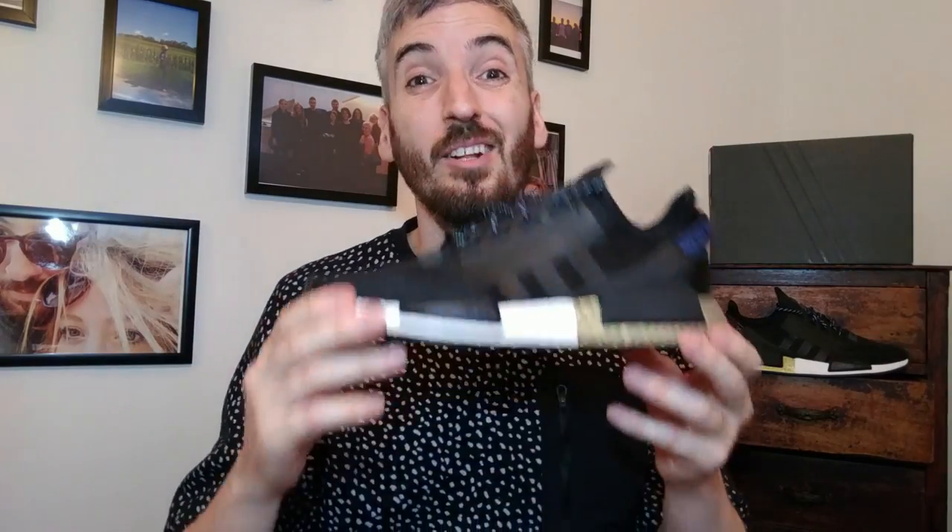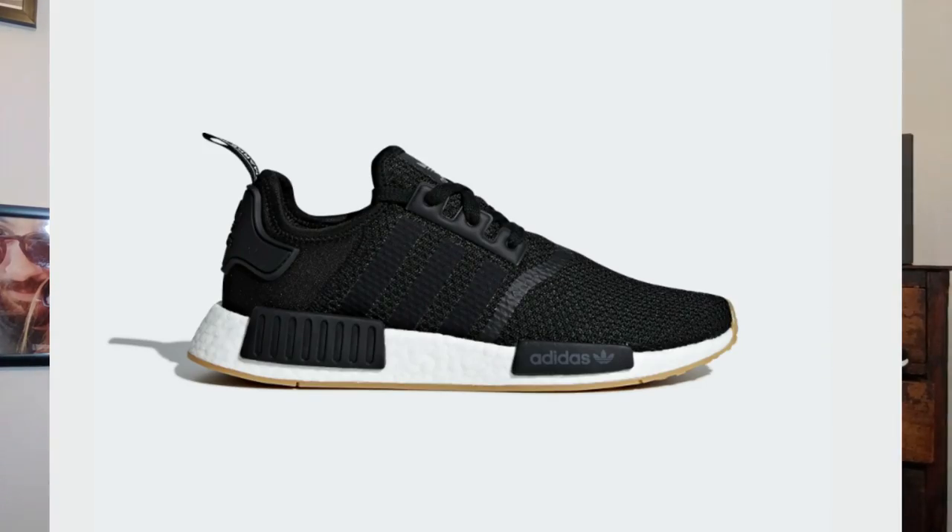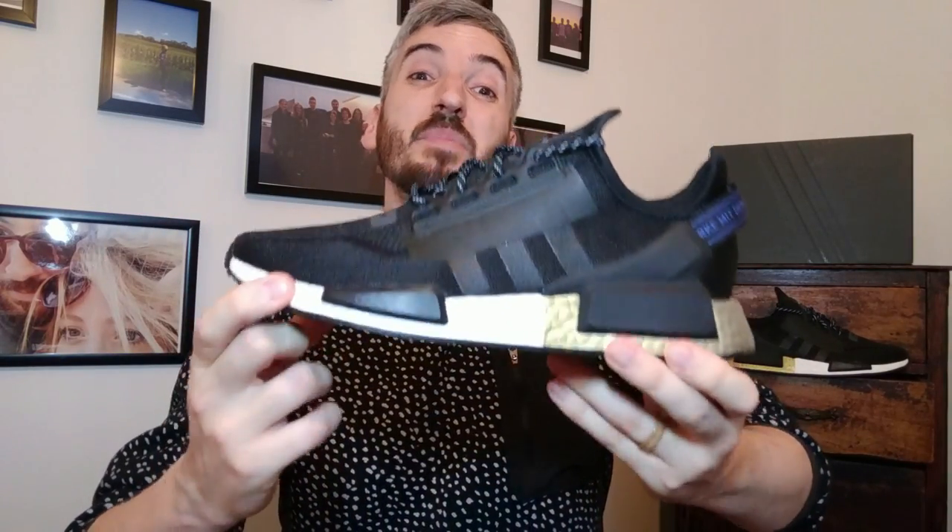Starting off with how these sneakers look — this is the NMD R1 version two. Version one came out a couple of years back and really took the sneaker market by storm. They sold out everywhere and now all of a sudden their popularity has really dipped. I guess there are a lot more favorable silhouettes out there now, and that might be the reason why Adidas have brought out this new NMD R1 version two silhouette.